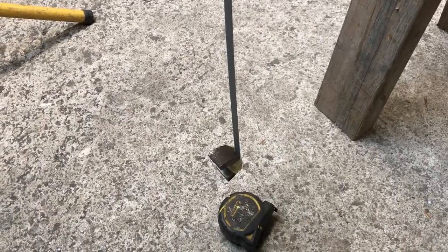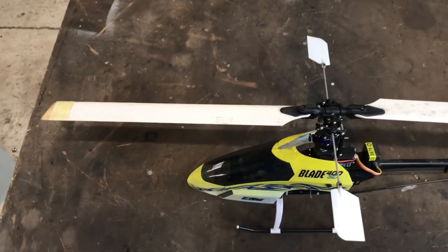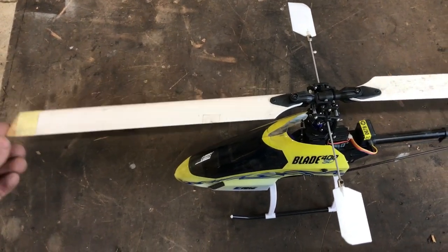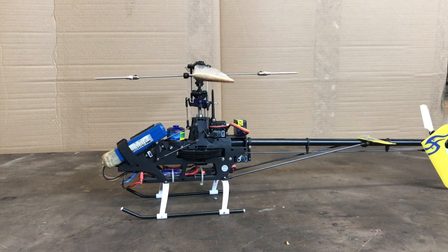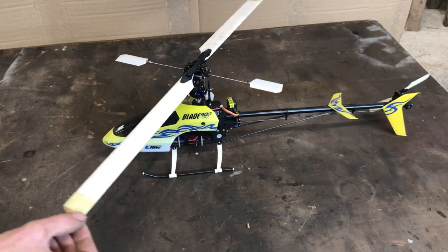Notice that maximum displacement occurs at 90 degrees. This is exactly the same as the helicopter rotor — the pendulum is the blade hinged at the center, and displacement lags force 90 degrees later. So when the swash plate changes the pitch of the blade to make the rotor tilt, the blade reaches maximum displacement 90 degrees later.